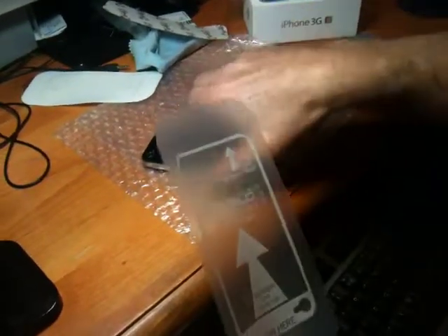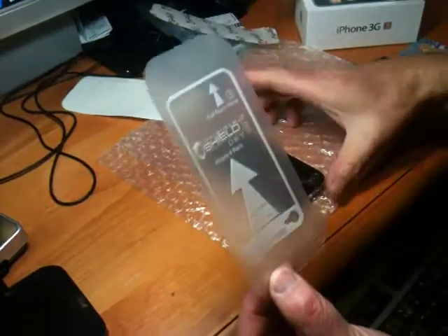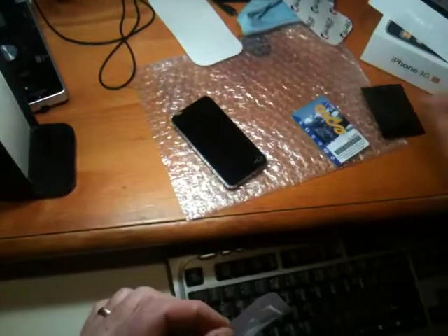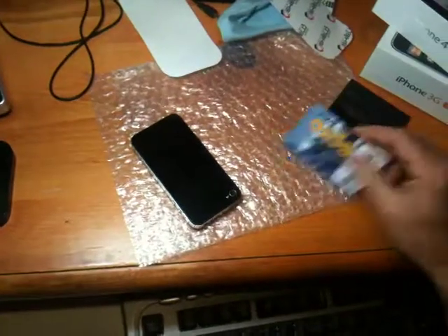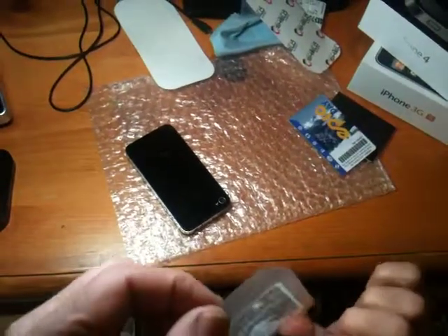To put this on, you turn the phone upside down because you're going to use the camera slot to align it. It's very important that you align it up perfectly before you start pushing it on. I'm going to use a credit card to squeegee this on. Zag also has a little squeegee, but because you may not have one, I'm going to use what's second best.